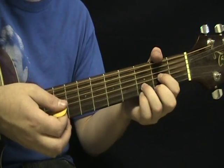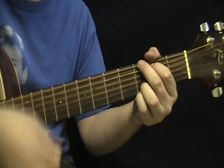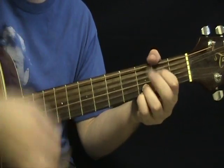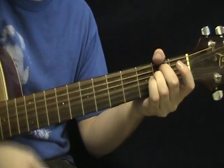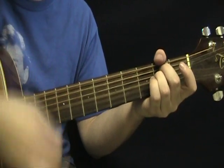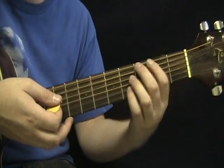And then you start over, so it goes back into that G, E minor. So that was G, D, E minor, then C. Now you're going to go to that B7 chord.